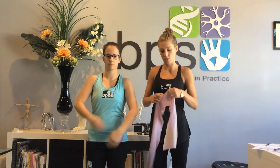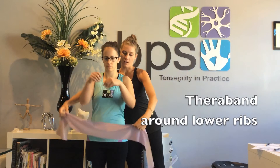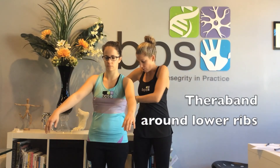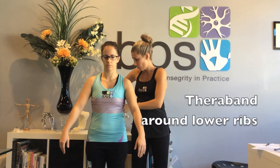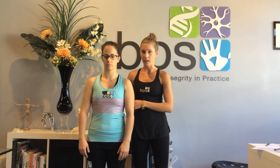If that doesn't work for you — and sometimes everybody's arm length is different and it's just not comfortable — you can grab a dressing gown cord or a theraband and pop it just around the side of your rib cage, pop a little knot in it at the back. You can go about doing your Pilates exercises with this feedback from the theraband, so that it reminds your body as you breathe in to send air into the side of the theraband.